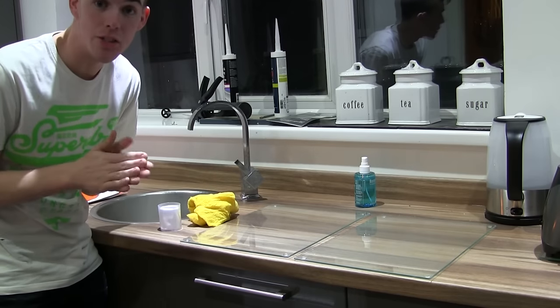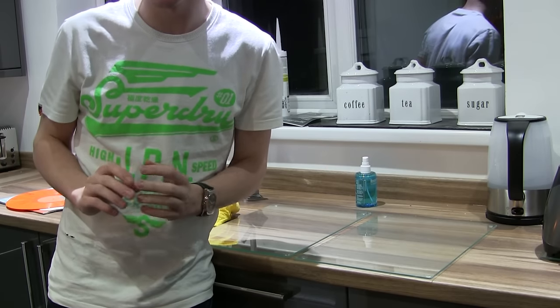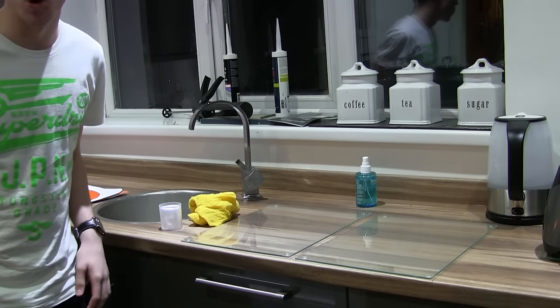The other thing we're going to need for this process is an oven. The oven is set over there and you want it preheated to about 80 degrees. We'll be using the oven in about 10 minutes, so that should give it enough time to warm up.